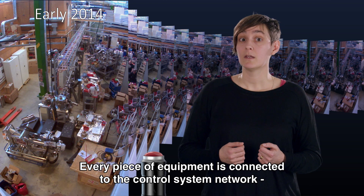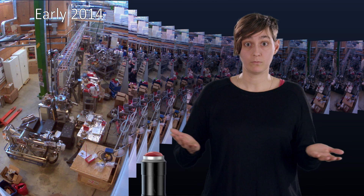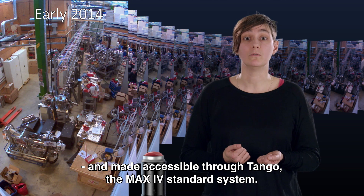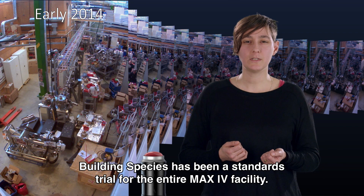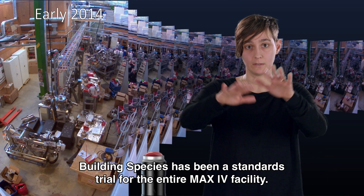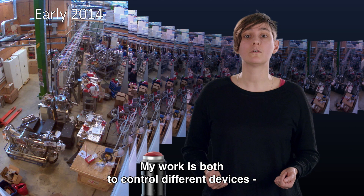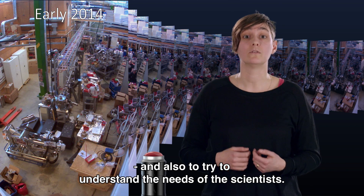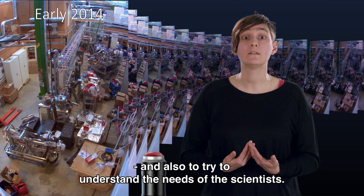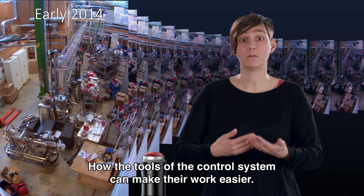Every piece of equipment is connected to the control system network and made accessible through the control system framework Tango, which is the standard at MAX 4. Building the control system at Species has been a trial of the standards that will be used in the entire MAX 4 facility. My work is focused on the different devices that must be controlled, and on trying to understand the needs of the scientists — how the tools provided by the control system can make their work easier.